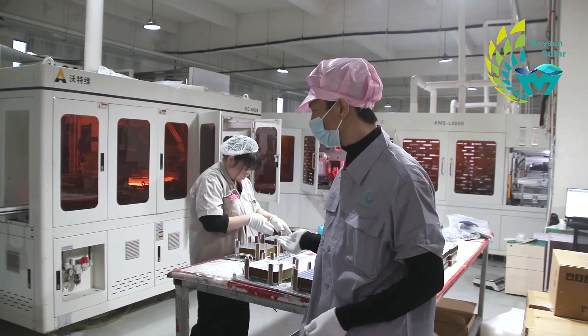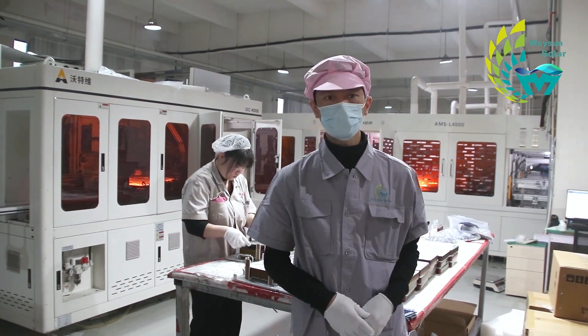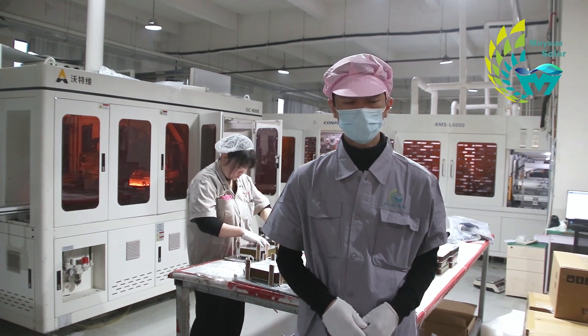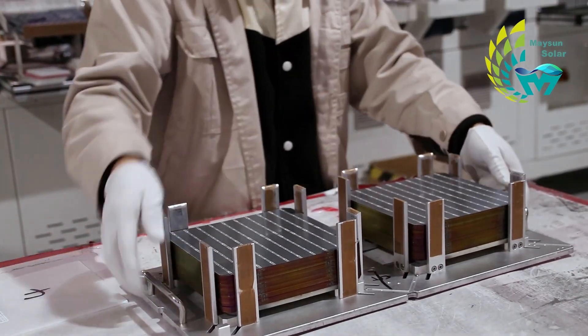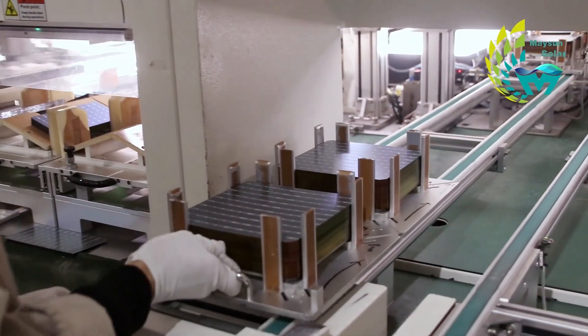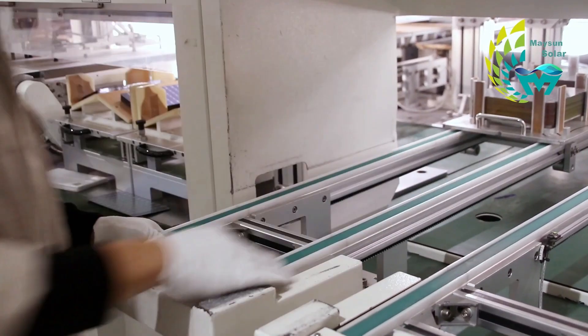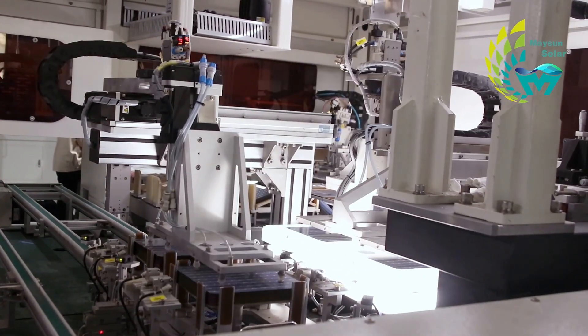Overall, half cutting is divided into four steps: loading, cutting, inspection, and collection, and requires one or two people to complete the operation. When cutting cells, parameters such as laser power and sweeping speed need to be set according to the size, thickness, warpage, and capacity requirements of the cells.